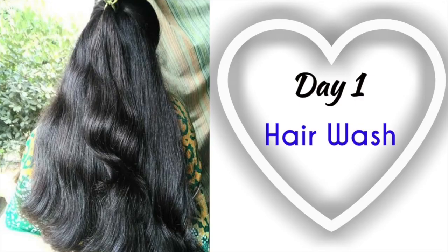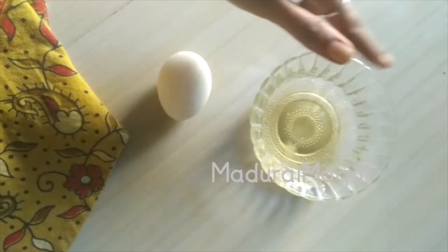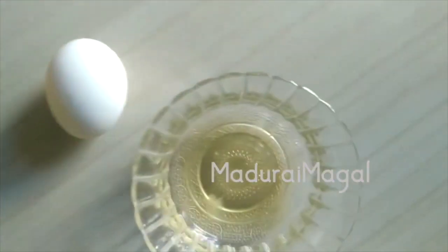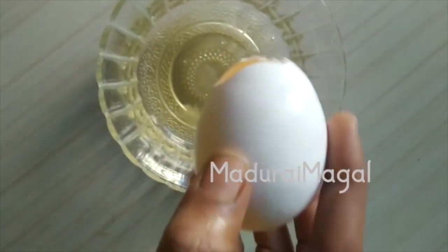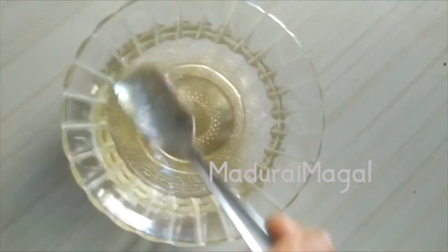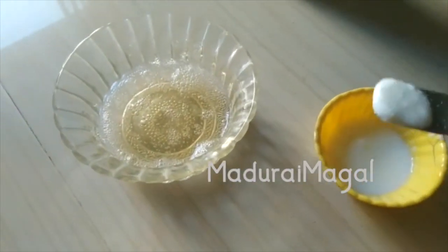Day 1 is the first time to start my hair wash. You can apply a hair mask and hair oil. For the Day 1 hair mask, apply egg white — use 2 spoons of egg white — and add half lemon juice plus coconut oil.